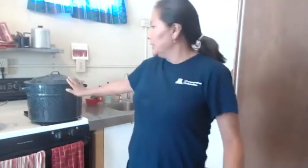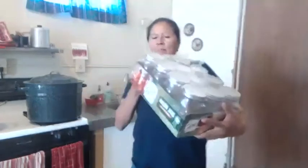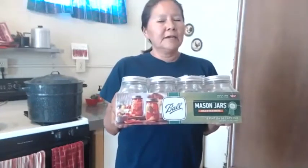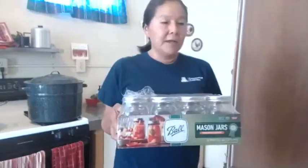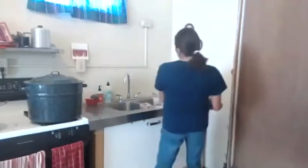This whole canning pot set costs about $25. A case of regular mouth pint jars was about $9 — they run anywhere from $7 to $12 depending on the size. We usually buy them by the case. You can find them at Walmart, Target, and Cal Ranch.